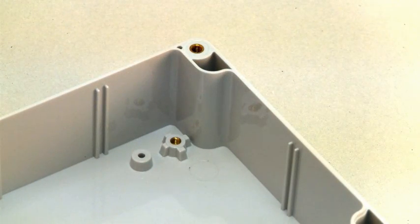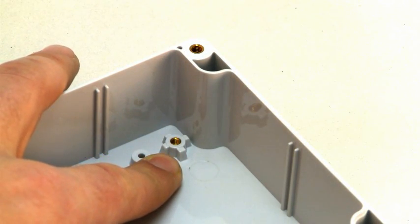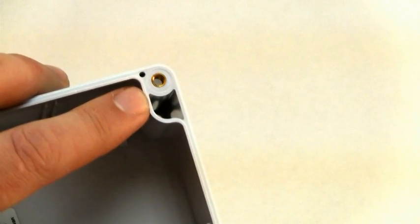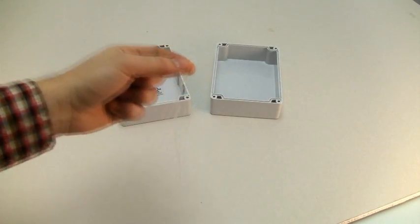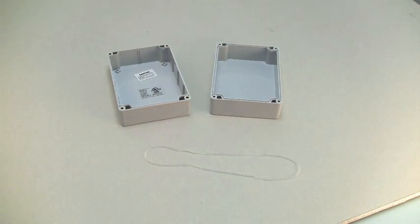All WP and WC enclosures have mounting bosses with threaded brass inserts. Some sizes also have shorter plastic mounting bosses. The cover screws into threaded brass inserts for easy removal and reattachment. Stainless steel cover screws are included with the enclosure. The silicone rubber gasket is designed for protection from rain, ice, and other adverse outdoor environmental conditions.